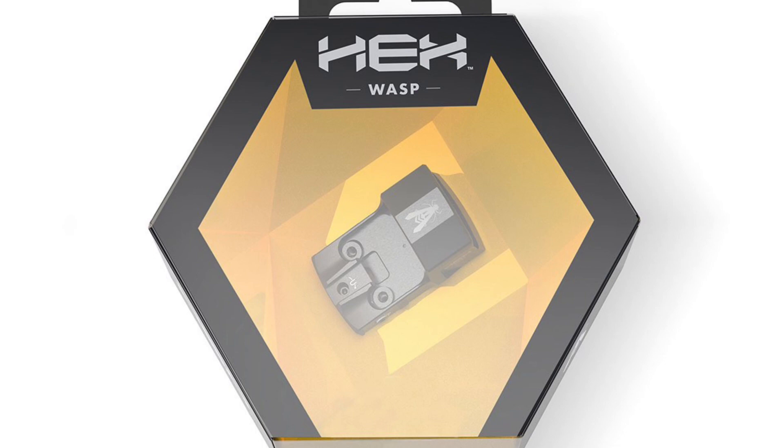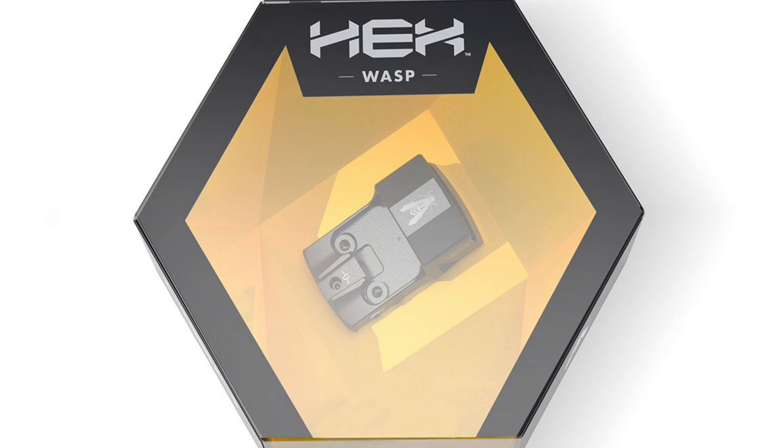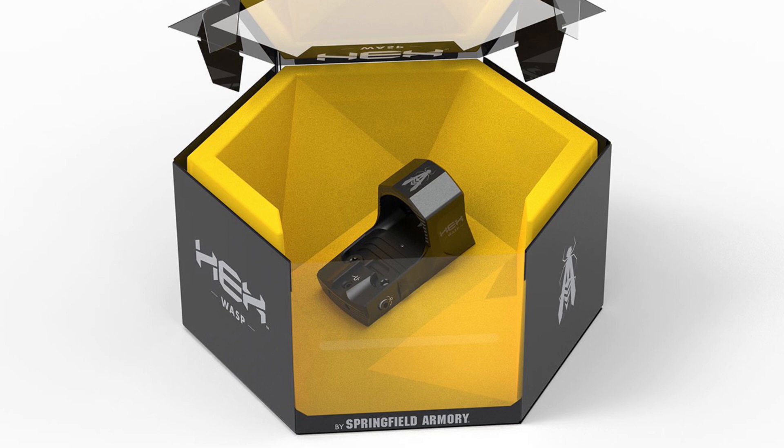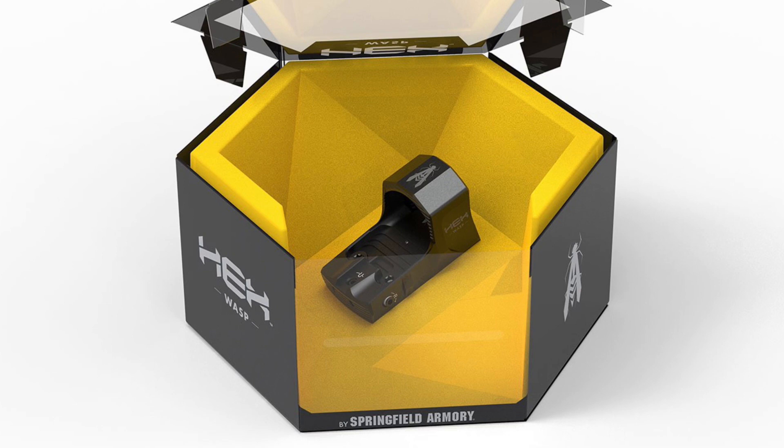If you guys have any insight or something I'm missing, please let me know. I'd love to hear the discussion and what you think this red dot is worth. I certainly don't think it's worth this price, especially when you can get a Holosun 407K any day of the week for about $225. Thanks for watching — I'm really excited to have hit this 50 subscriber milestone, and hopefully we'll be able to do a giveaway around 100 subscribers.